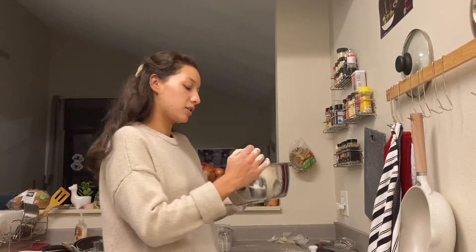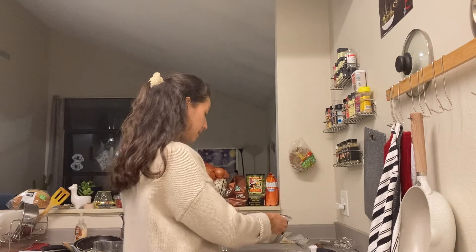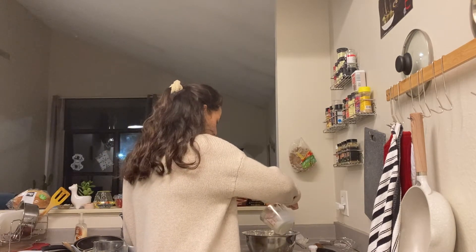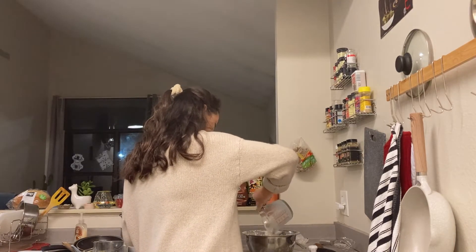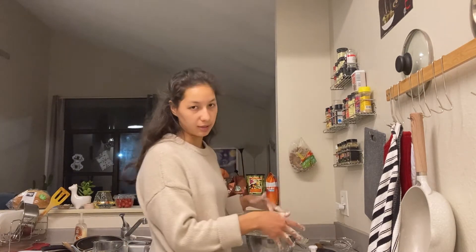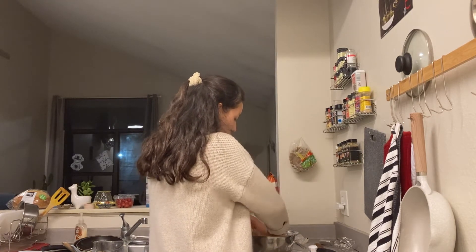So this is how the dough is looking right now — it's just all the dry stuff and the butter and it has a nice crumbly texture to it. Then I'm going to add a cup of cold whole milk, just pouring it evenly across.